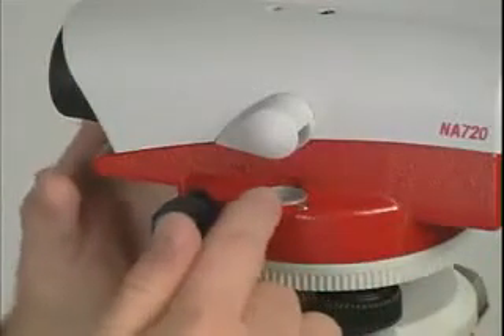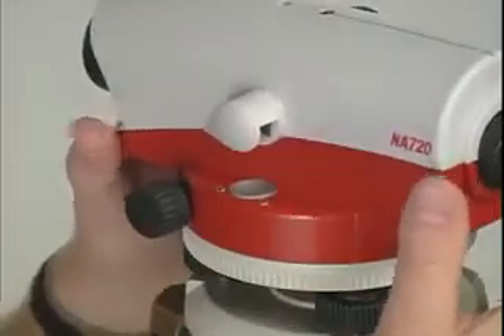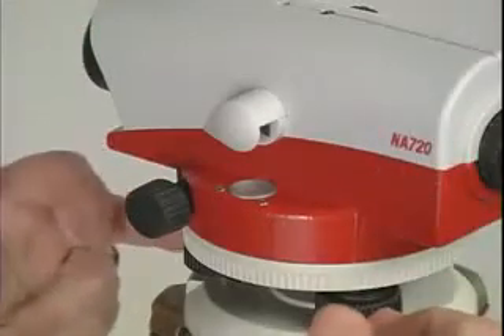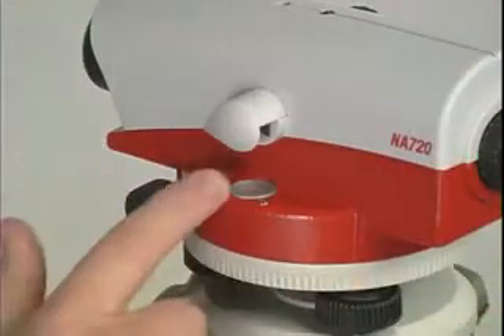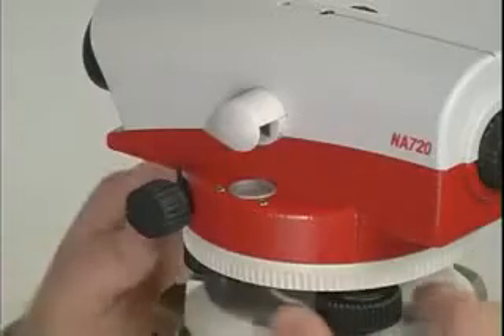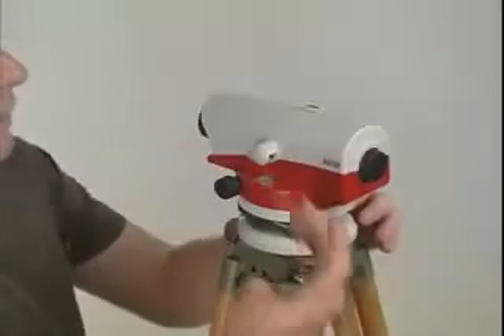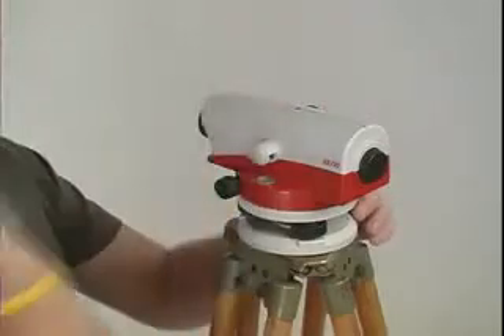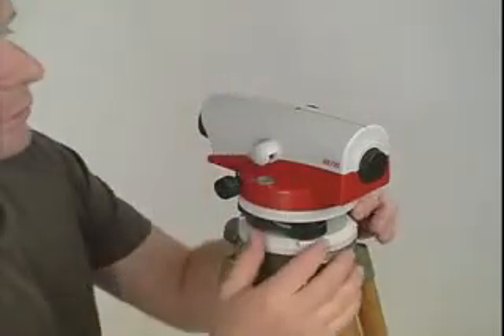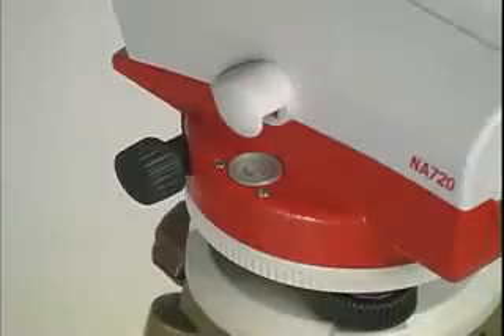Step three is to level the circular bubble. The easiest way to do it is to rotate the level so that the telescope is over two screws, which makes setting up the circular bubble much easier. Now what I have to do is move the circular bubble to the center by rotating the foot screws. Move one of these two screws to move the bubble in the direction of the telescope, and the back screw to move the bubble perpendicular to the telescope. Move the foot screws until you get the bubble perfectly in the center of the vial.